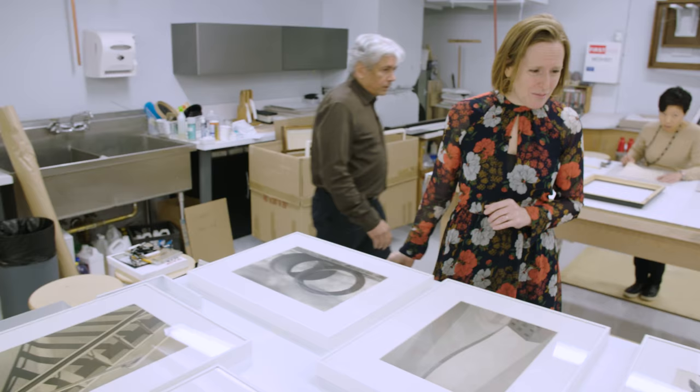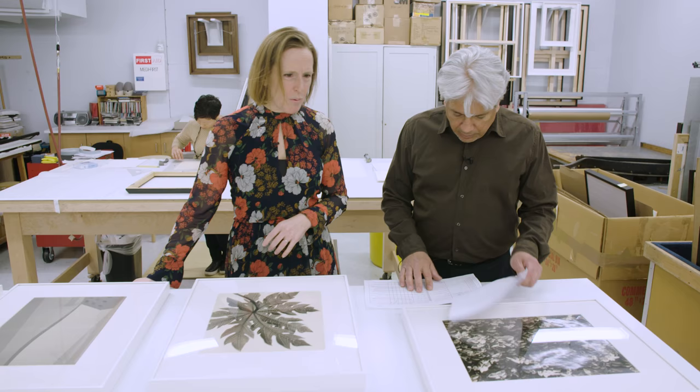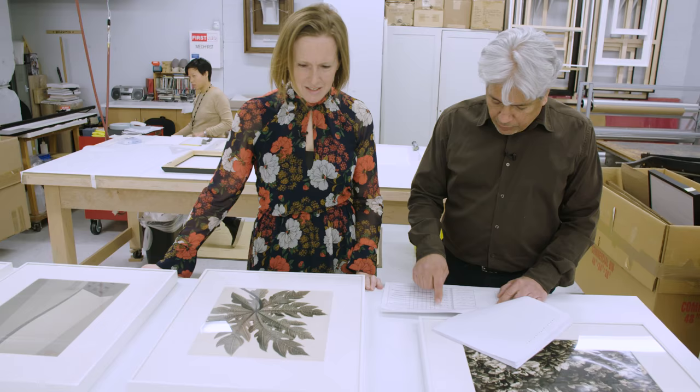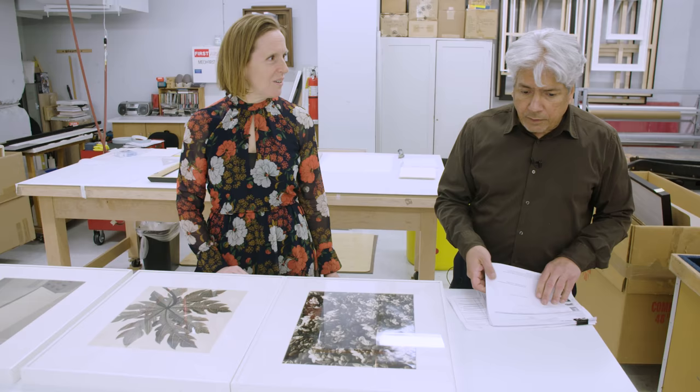We couldn't tell which ones we decided to remat or not. What we did was we remembered that we wanted to come up with sizes that were very close to each other, so we came up with 18x22 as the sizes that could work. So even the frames that are horizontal are the same size. Did we reuse any frames? No, I ordered new frames.